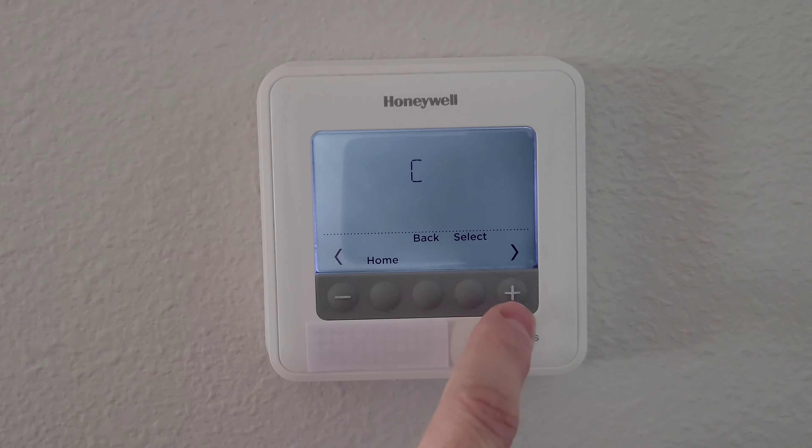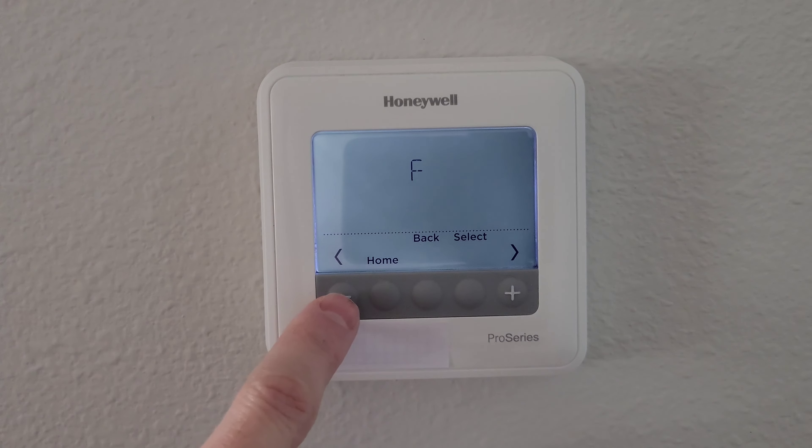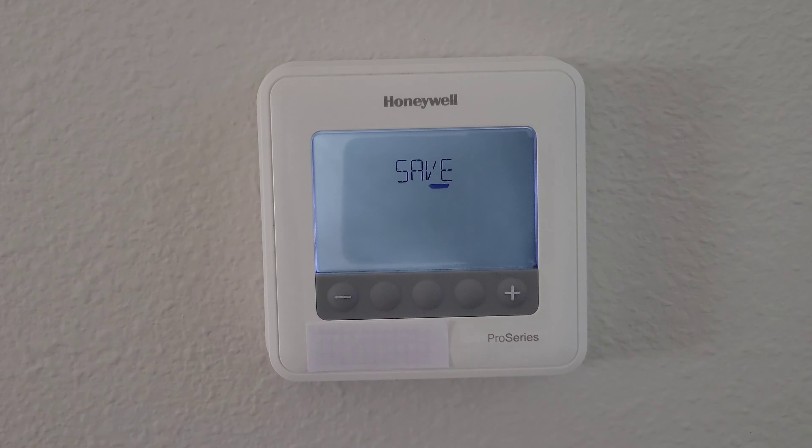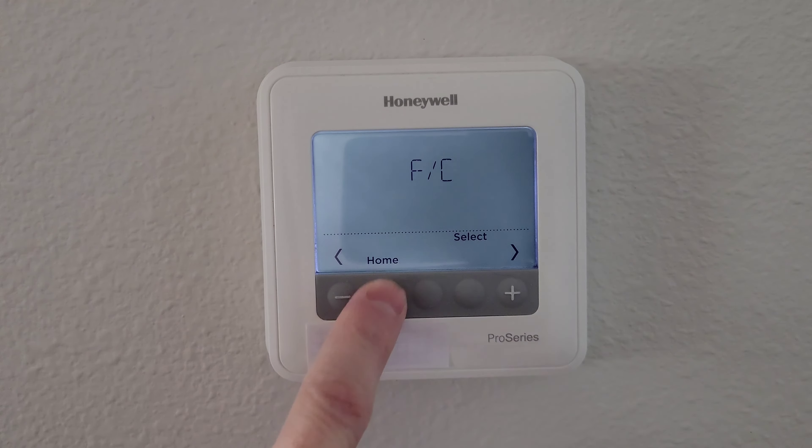I press Select, then I'm going to change this back to Fahrenheit. I press the minus button, which works as the arrow — you can press either one and it cycles through the options on this screen. I press Select for Fahrenheit, it saves that information, and then I press the home button.